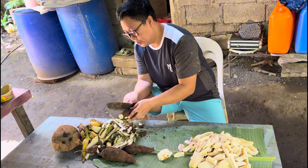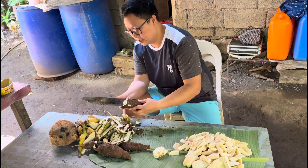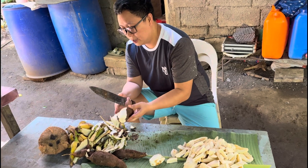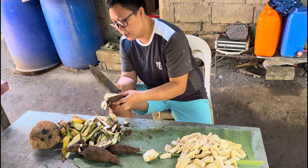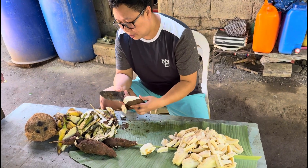Ngayon, lulutuin ko na sa gata. Tawag dito sa amin noon, pinakro. Sarap nito bilo-bilo pag sa Manila. Bilo-bilo muna.